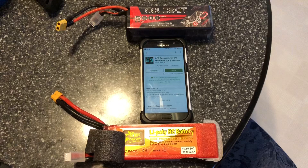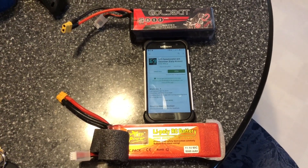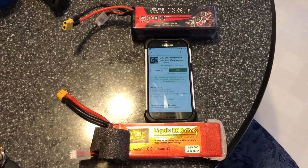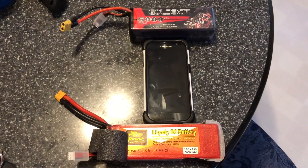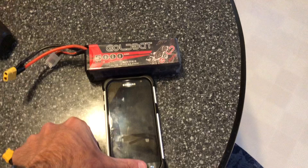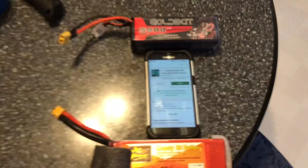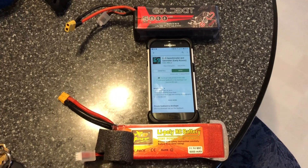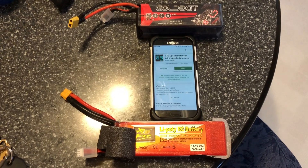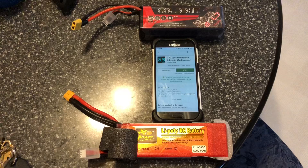The packs were both fully charged — 4.2 volts or 4.19 volts for each cell. It's very interesting: bad lithium-ion batteries apparently need to warm up. The first run I did on full power, the speed on each battery is not optimal — it's not the full speed.